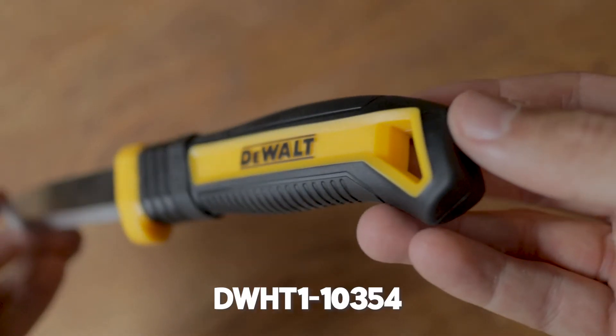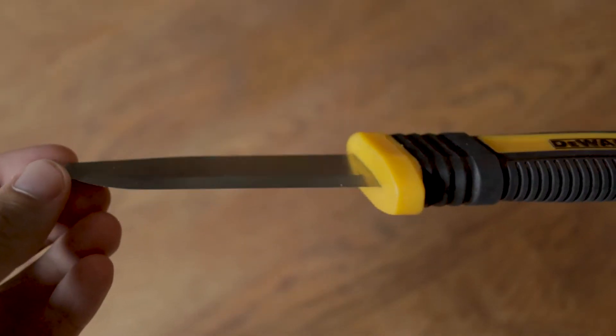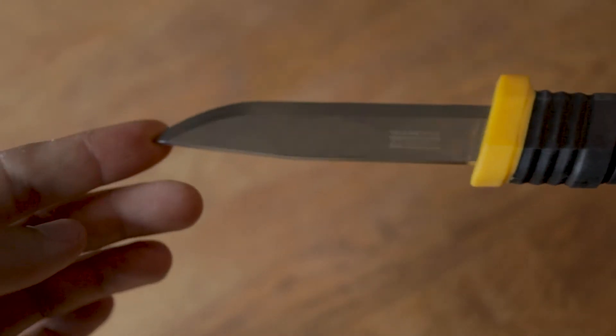And you know me, they are all gonna be from DeWalt. So let's start with the cheapest and most basic one, and that would be the fixed blade tradesman knife. This is nothing special at all. It's just your regular standard knife that you have somewhere in your shed, in your pocket, your tool belt, your car, or wherever. Everyone has one of these.